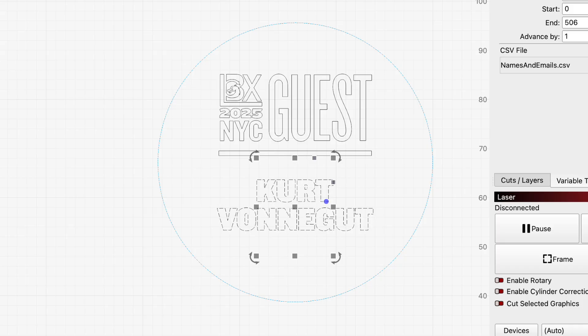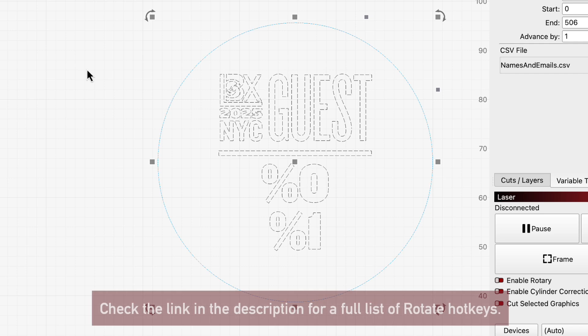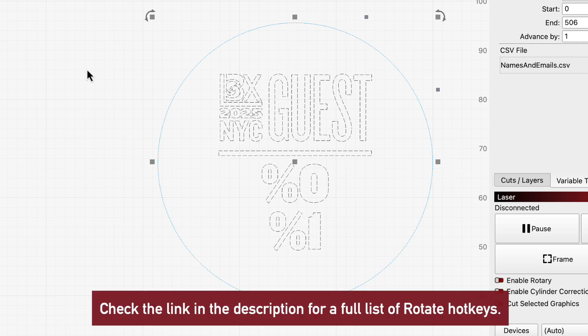Finally, we're going to rotate this 90 degrees to account for the physical orientation of our repeat marking jig under the laser. We'll select our text, then press the Comma key on our keyboard to rotate it 90 degrees counter-clockwise. Now we're ready to move on to the repeat marking process.